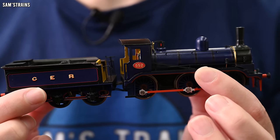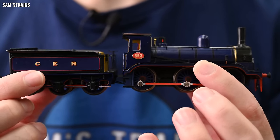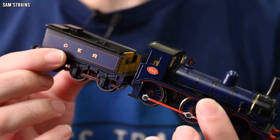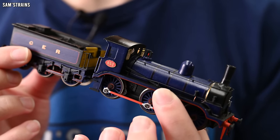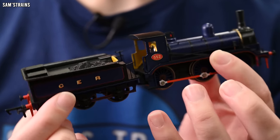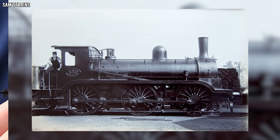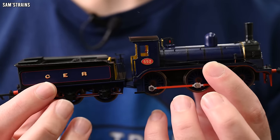Here is the locomotive in its finished state. I'm not 100% happy with this loco - as always there are things that I see that I could improve on. The lining for instance didn't come out quite as well on the loco as it did on the tender, so I've still got some work to do to improve it. But overall everything seems to have gone together quite nicely and it does look like the Great Eastern 552.